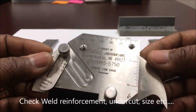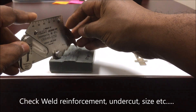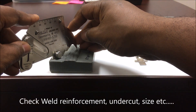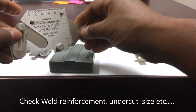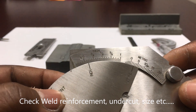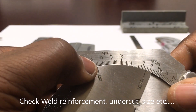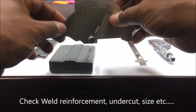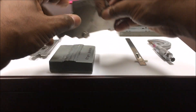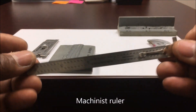You can also use this gauge here to check reinforcement. You just put it on and go right here, and take your measurement. As you can see, the measurements are on this side — you've got your metric system and your inches. We just measure that to check your hi-lo.